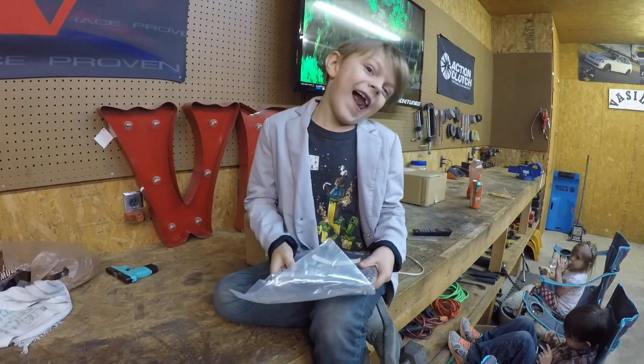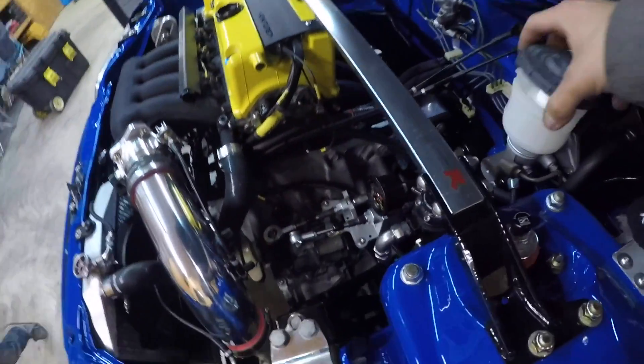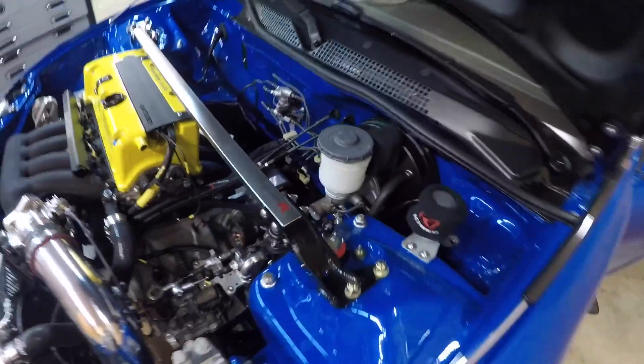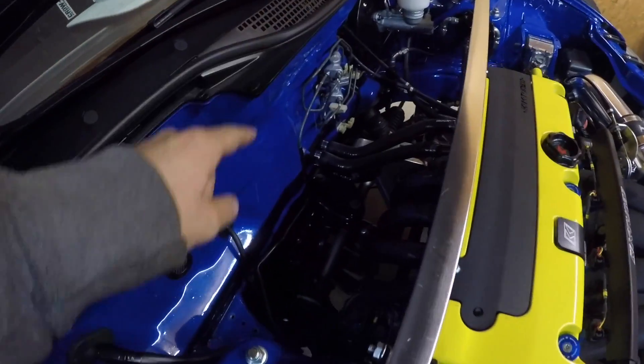So first thing what you want to do, you want to empty your reservoir, which I already did. I have a siphon and I sucked it up with the siphon. And then you just disconnect the lines.